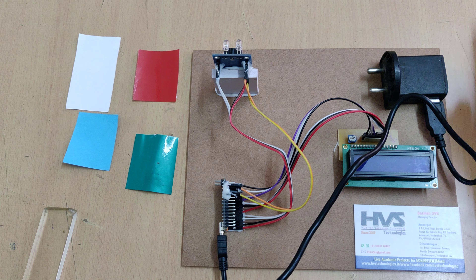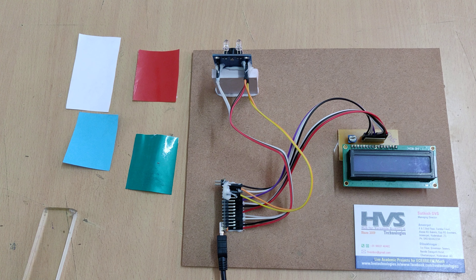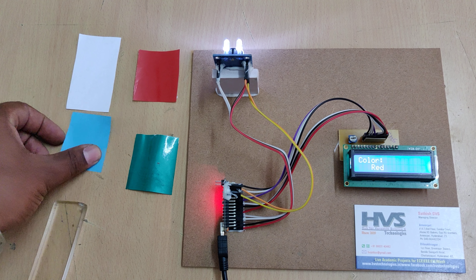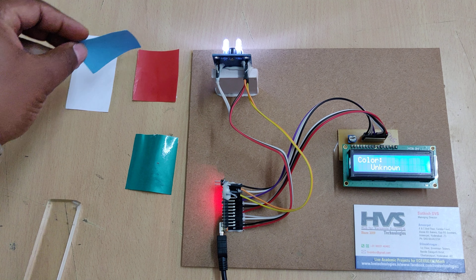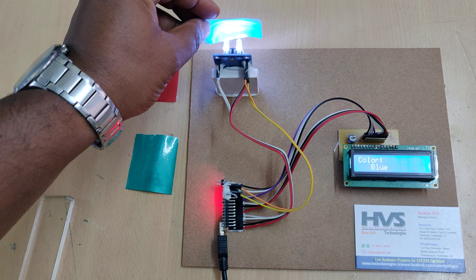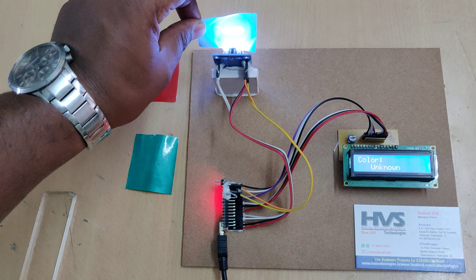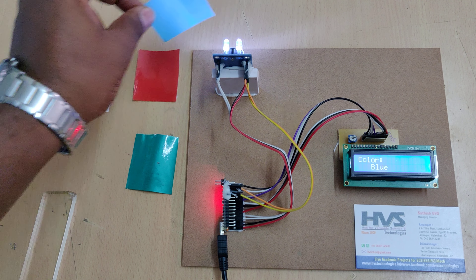Let us see the demonstration. Initially, a welcome message is displayed on the LCD screen. When we show an object, it initially shows unknown, then it correctly identifies the color — for example, blue.